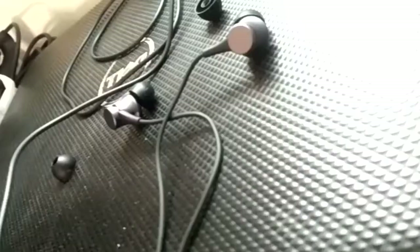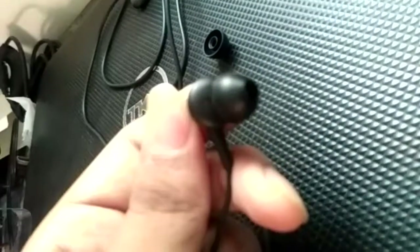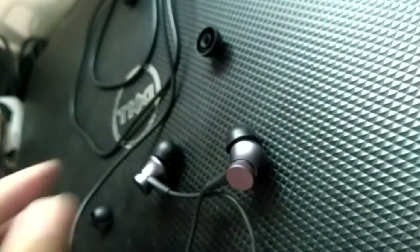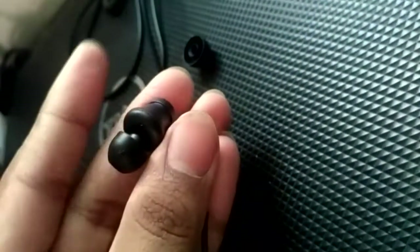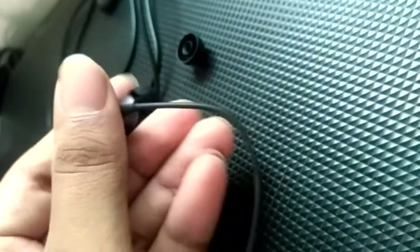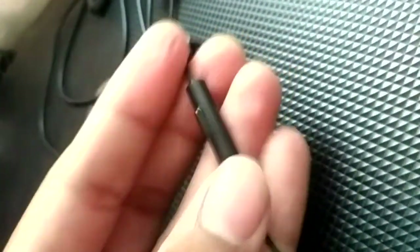The headphone has very good bass and sound quality overall. In this budget range, the bass is very good. It comes in two different colors: pure black and red. The red model has a full red body with a black wire.